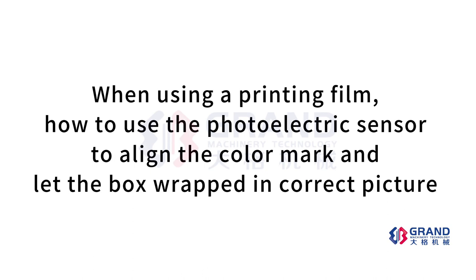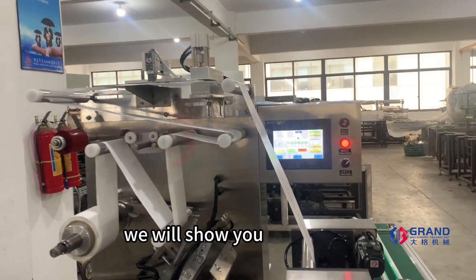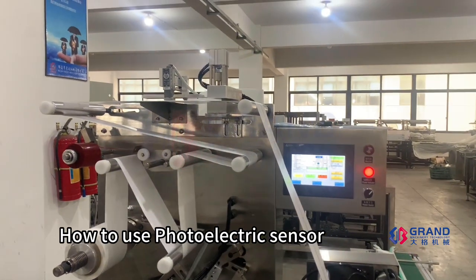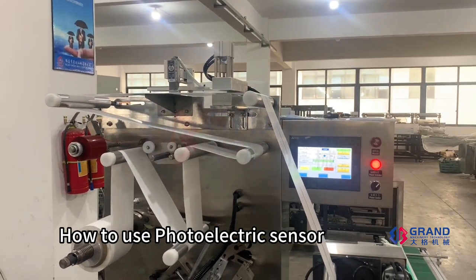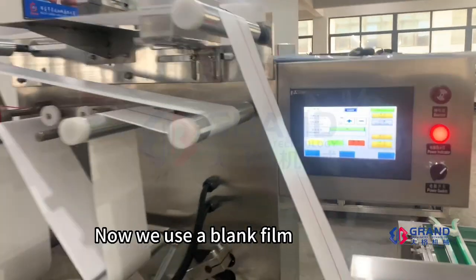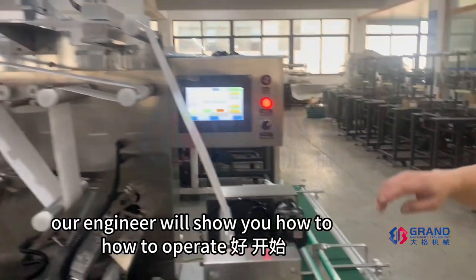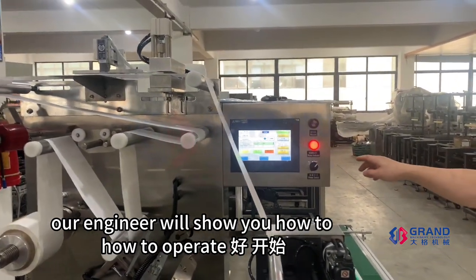How to use the photoelectric sensor to align the color mark and let the box be wrapped with the correct picture. Now we will show you how to use the photoelectric sensor to run the machine with a printing film. We will use the blank film first. Our engineer will show you how to operate.